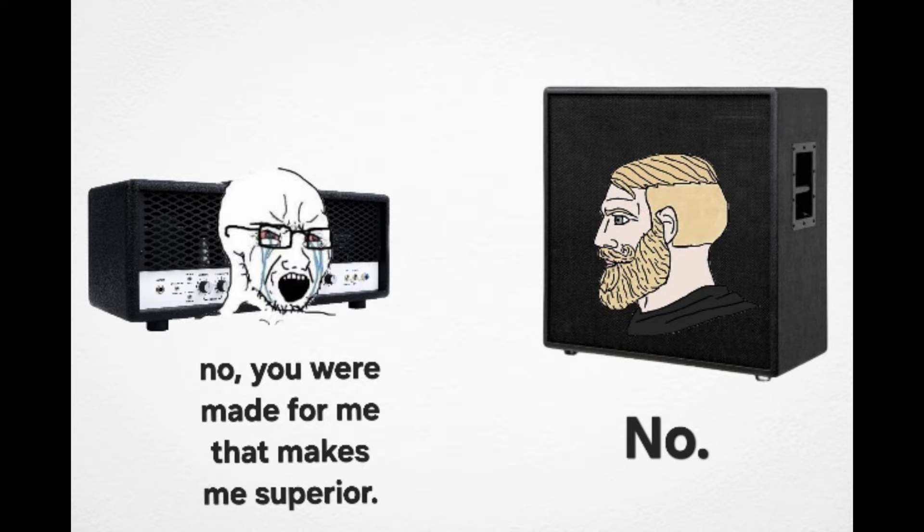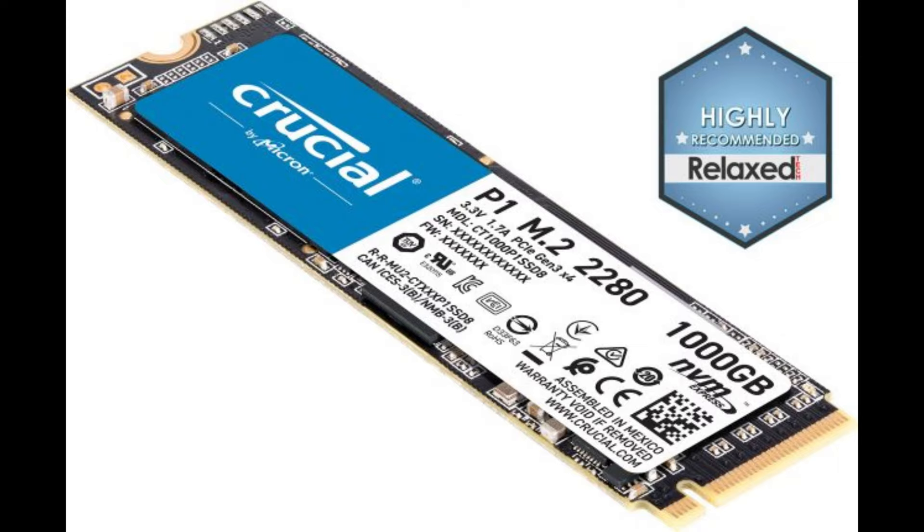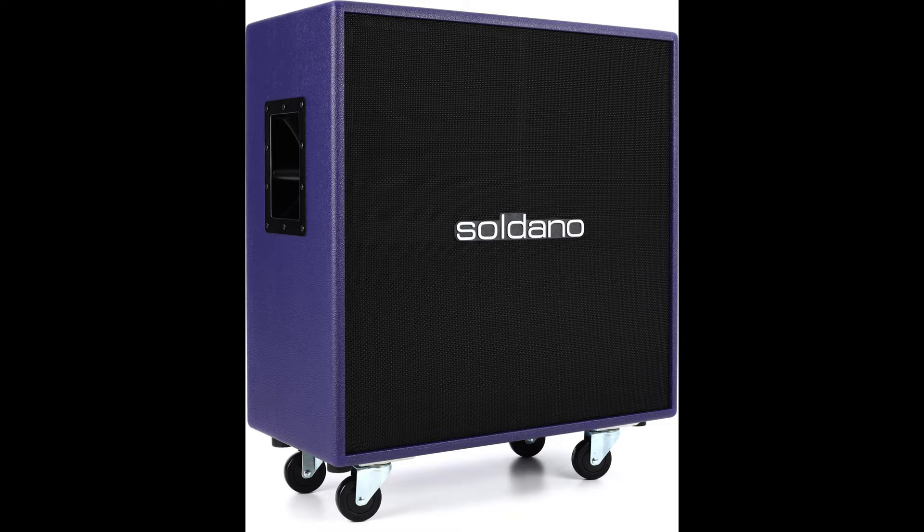As you can hear, amps are pretty useless without the cabinet, so it's crucial that you have one. Also, cabinets can vary widely, so it's important that you choose the right one.